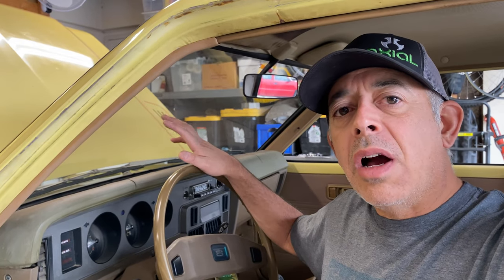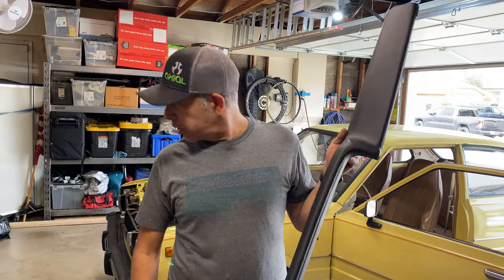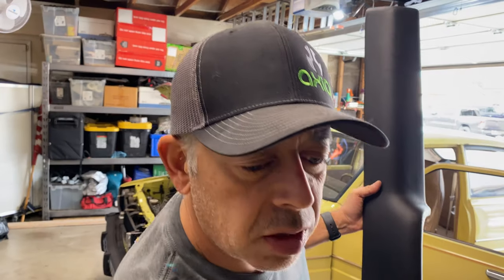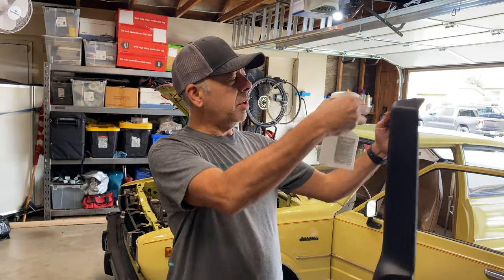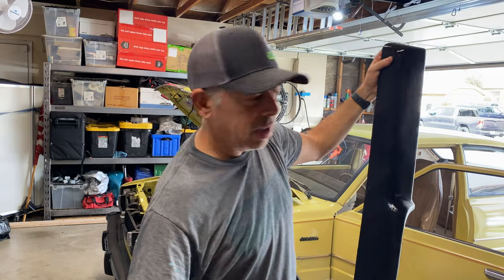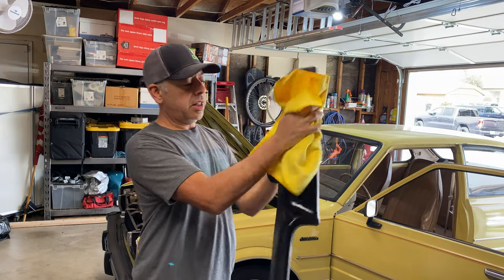So what we're going to do is clean that thing off, get it ready for paint, and hopefully make this thing look a lot better than it is. The first thing I'm going to do is take some rubbing alcohol, spray it down, and wipe it off with a clean microfiber. I just want to make sure it doesn't have any body oils or anything like that on it.